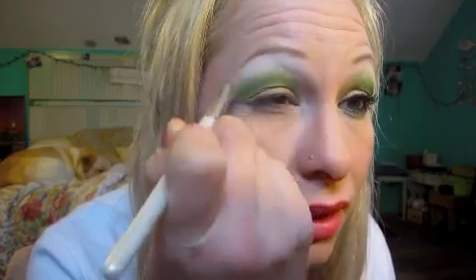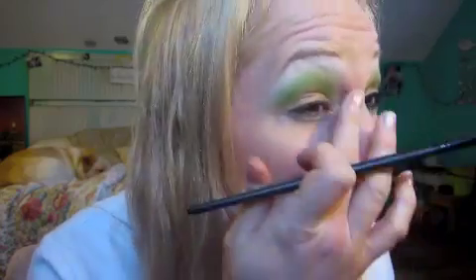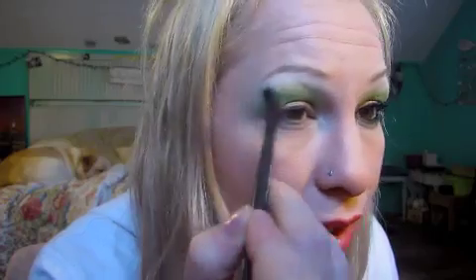Then I'm going to use Cloud Coverage, which is just a matte white color, for my highlight and under my brow bone. I like it for blending — just go back and forth so it blends into that green color. If you want to grab more green you can, and just go back and forth with the colors to blend them. Then I'm going to use this flat MAC brush just to get the color on my lower lash line nicely.